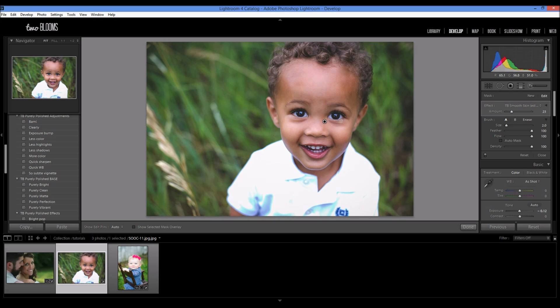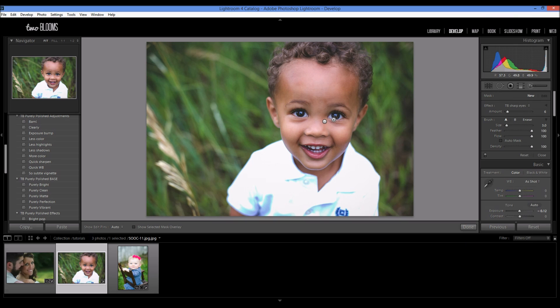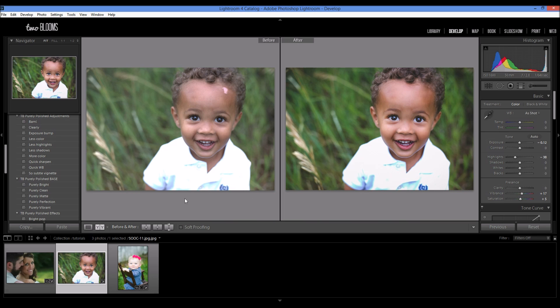I also want to brighten up his eyes and make them more sharp. He's got beautiful eyes and beautiful catchlights, so I really want to enhance that. I'm going to click New to choose a new brush, and I'm going to come down to the Sharp Eyes brush, which is also in the collection. This adds some sharpness to the eyes, makes them stand out a little bit more and look a little bit more glossy. After going over his eyes, I'll click Done. That was a little more involved of an edit, but here's the before and after just using the Purely Polished Collection and the brushes.